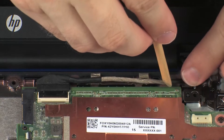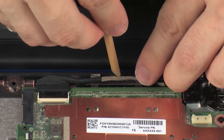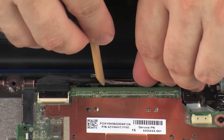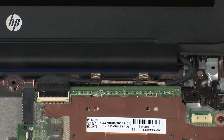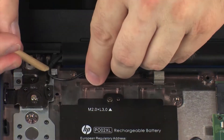Route the display panel cable through the routing channel on the base enclosure. Route the wireless antenna cables through the routing channel on the base enclosure.